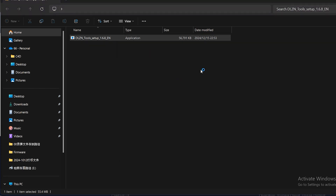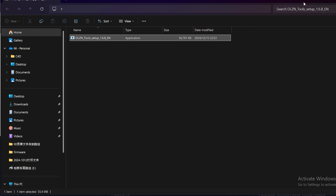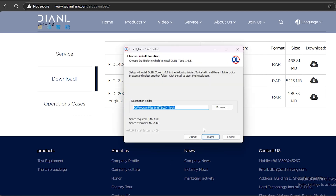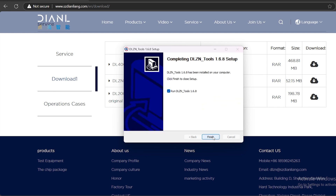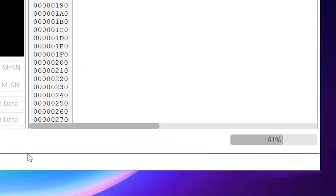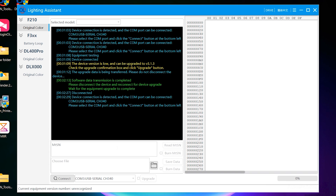We'll install this — run anyway — bringing it up to the latest version and go through the install process. Then we need to update it with that latest version of software. We can then connect it to make sure it's working properly.